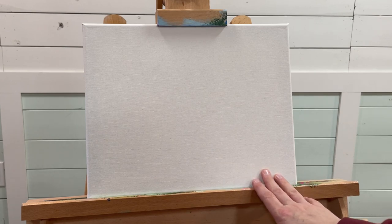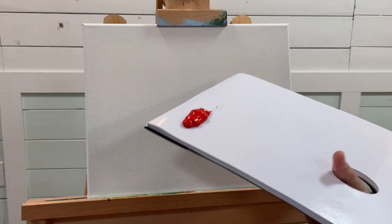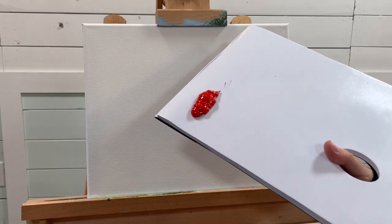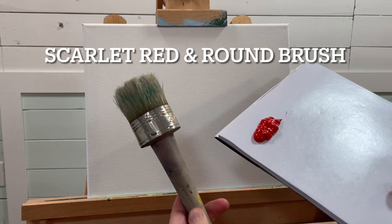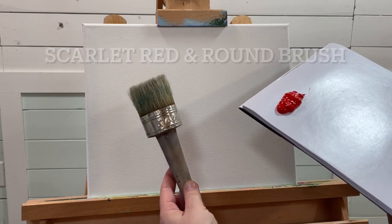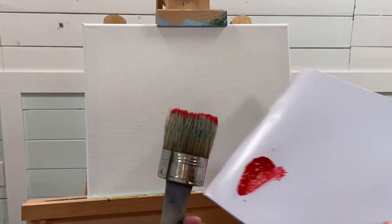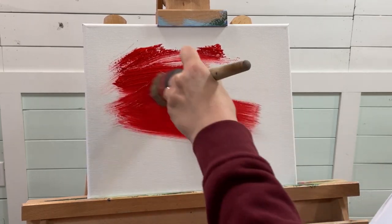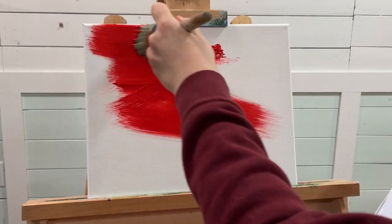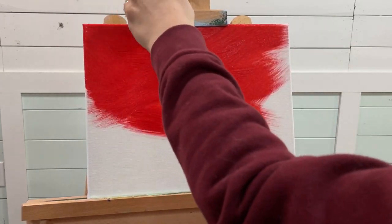Today we're working on an 11 by 14 primed canvas. I just used acrylic gesso to prep the canvas, just one coat, and let it dry. I'm going to do an underpainting today with scarlet red to begin, using my large round chalk paintbrush — this is a three inch, you can find these at Walmart or on Amazon. Just pick up some red and simply start painting the entire canvas. It doesn't matter how you paint it, you just want coverage.